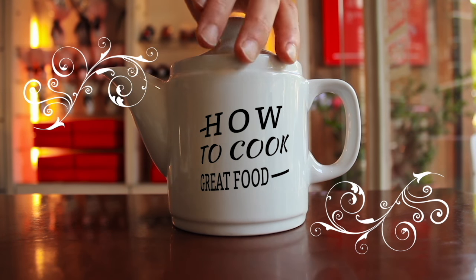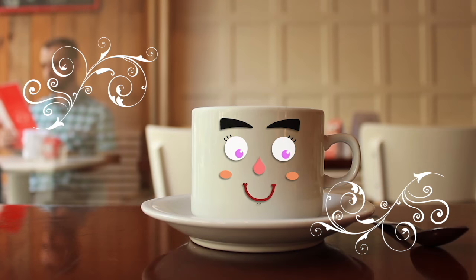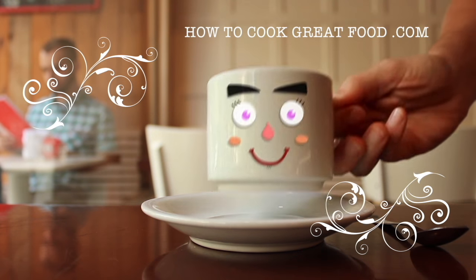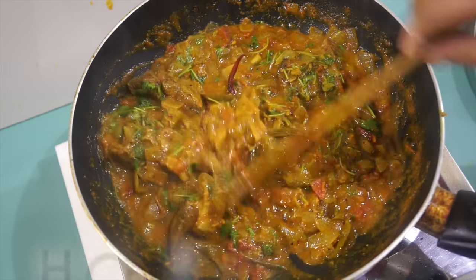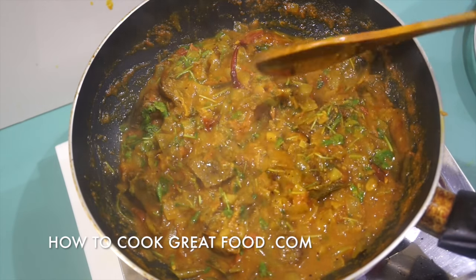Hello and welcome to How to Cook Great Food. With thousands of recipes and millions of views, why not subscribe to our channel and join the family. Welcome back once again to howtocookgreatfood.com — if you haven't already, please click that button and subscribe to our channel.